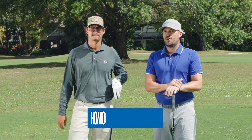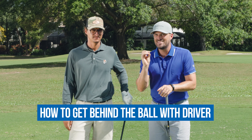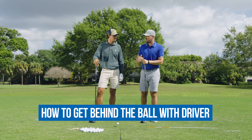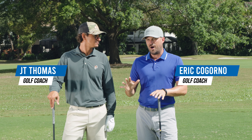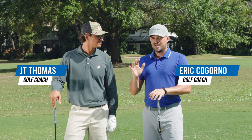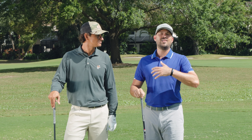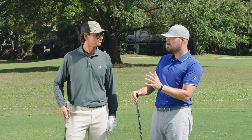In today's video, we're talking about how you can get and stay behind the ball, and why that's so darn important with your driver. JT and Eric here with Performance Golf. I've been waiting to do this with JT specifically because I've seen JT coach this into players and they've gained a lot of distance off the tee. I would say it's maybe the most important thing.